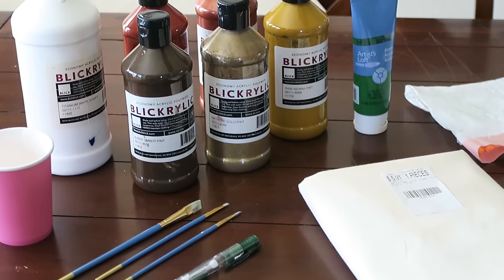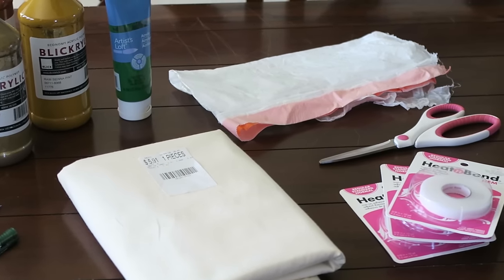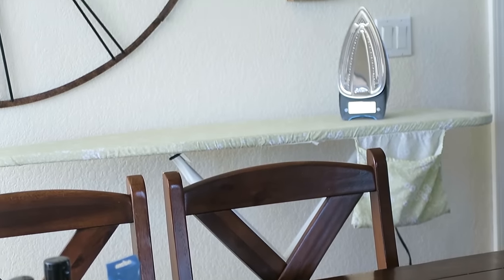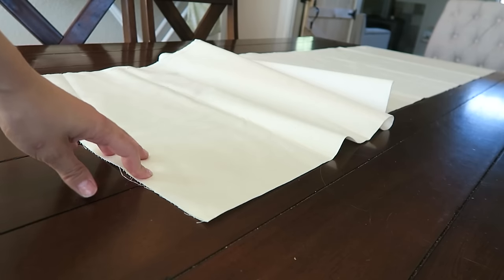To get started, here's what you'll need: acrylic paint, a cup for water, brushes, a pencil, your fabric, something to protect your work surface like a trash bag or cardboard, scissors, some hemming tape, as well as an iron and an ironing board.